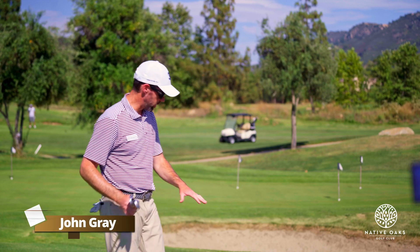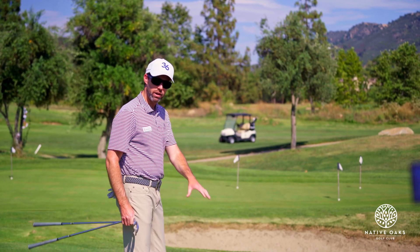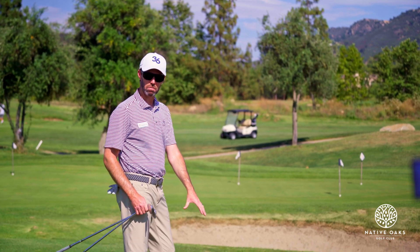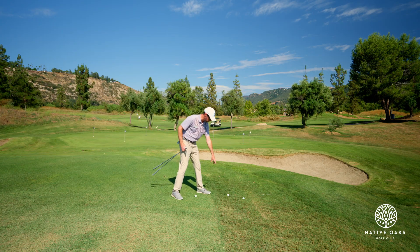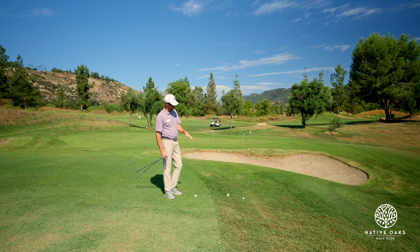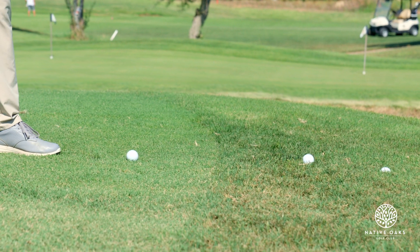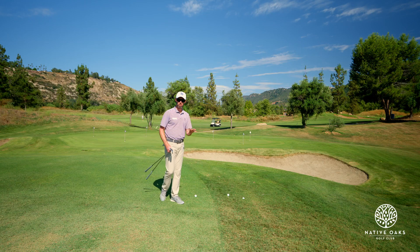We're talking about three different lies when you hit pitch shots. You can find a lot of them, but mainly you find a shot either in the fairway that's sitting up nice. You can find a lie in the rough where it's sitting on top of the rough, and then you also are going to find that ball that gets in the rough and sits down. There are three completely different expectations on these shots.